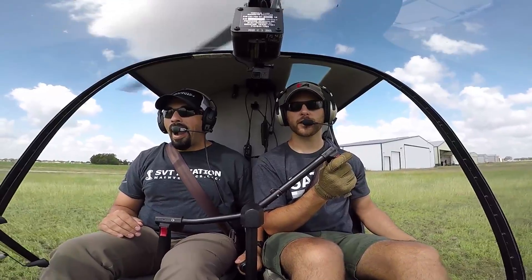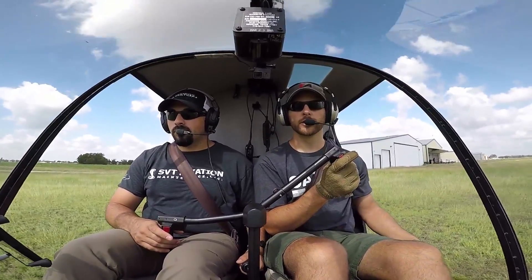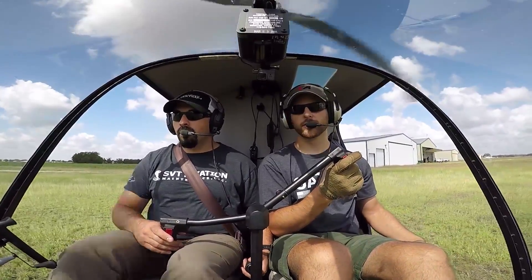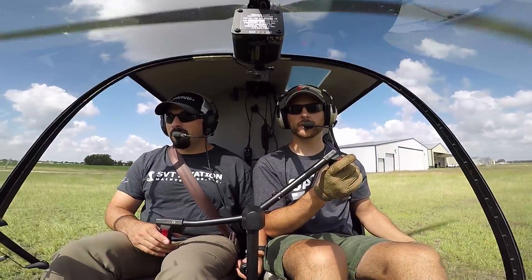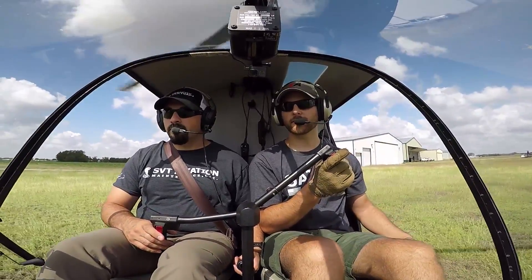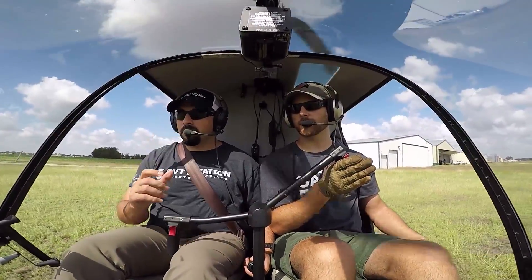I just want you kind of following along with me, real gently on the cyclic and real gently on the throttle, just so you can see what I'm doing. So the steps we're going to do — you can say it in your head — is pedal, settle, raise. As the throttle goes down, we're going to give a right foot pedal to counteract that yaw. We're going to let the aircraft kind of settle, hold the collective where it's at, and then we're going to raise at the last minute to cushion the landing.